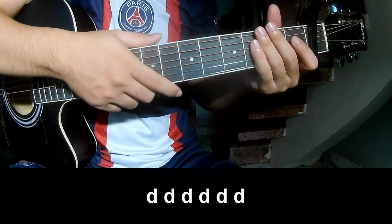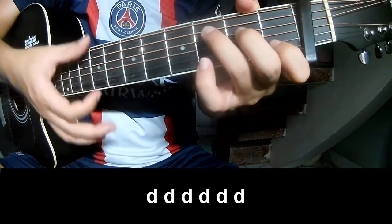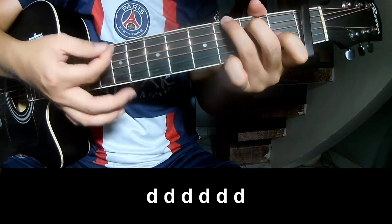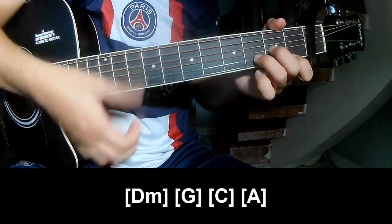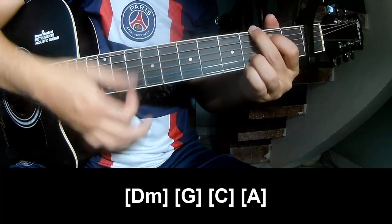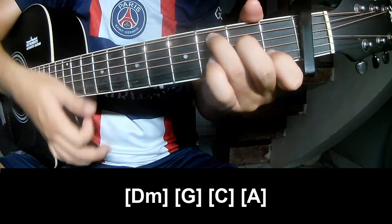The verse and pre-chorus should play along G, C, and A.